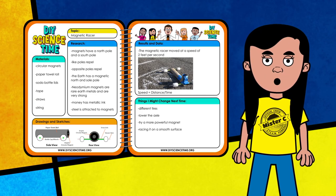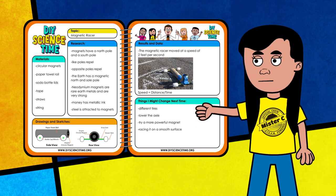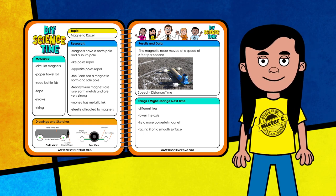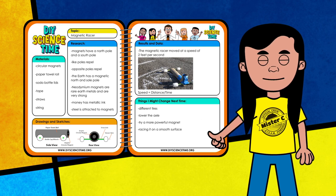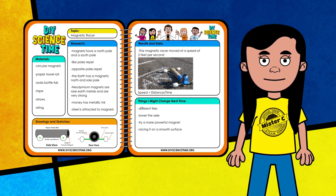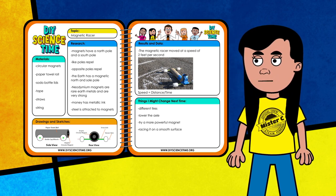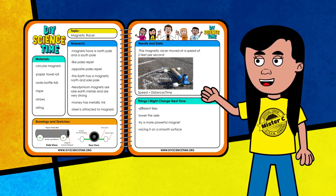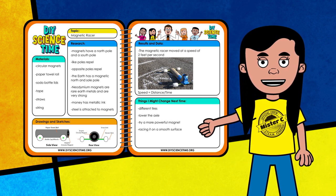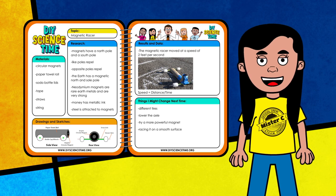Mr. C has been busy working with those circle magnets, so we better check our science notebook to make sure we've got everything recorded. I've included some research and information we've gathered about magnets and their magnetic fields — remember, we can always add more as we learn more. Here's Mr. C's initial sketch of his car, and based on his initial testing, he was able to make his car travel using only the power of magnets. Could you make your car go faster? Maybe using bigger magnets could create a bigger magnetic field. Try changing one variable at a time and keep taking notes.